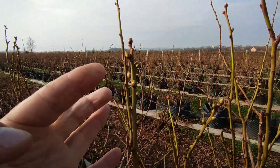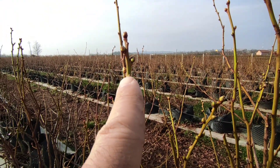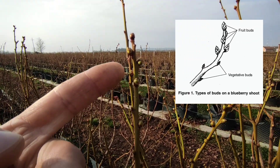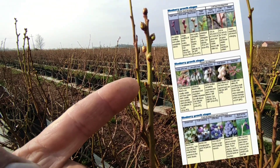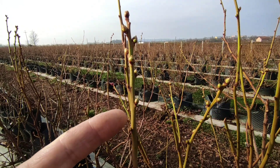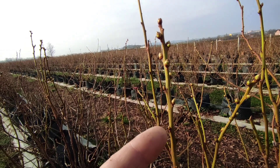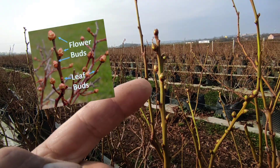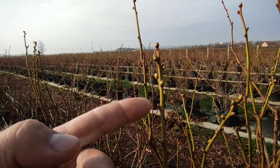On the top of these branches you probably see the big buds — these big buds are the flower buds, also called fruit buds, and on this place we will have berries. Below that you probably see the small buds — these small buds are the leaf buds, and when vegetation starts in a couple of days you will probably see new leaf branches on the sides.